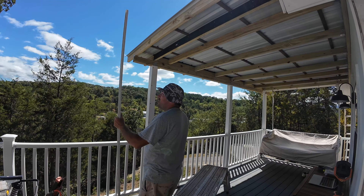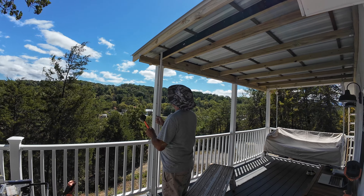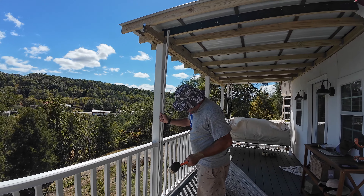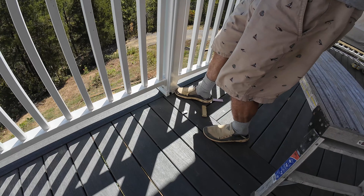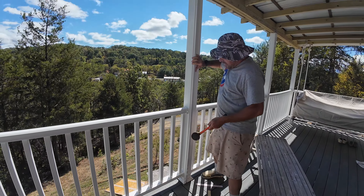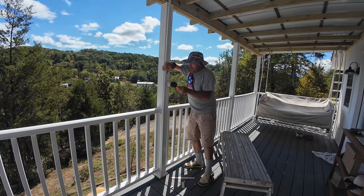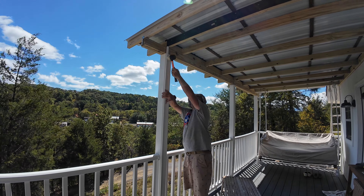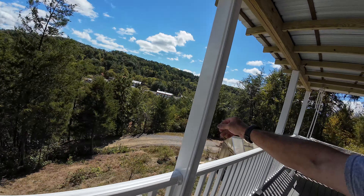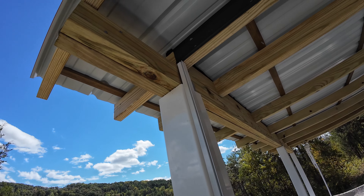Once I get these screws put in I can knock that track into place and I'm one step closer on this never-ending deck job. Give me a thumbs up if you've made it this far! Now we're going to knock this into place with the mallet - make sure I put it on the right direction because that would be way unfortunate. I'll slide the first one into position and then get the rest of them lined up. That's all there is to that - pretty cool little product. It's good and tight into position and I'll put a little bit of foam in behind that.